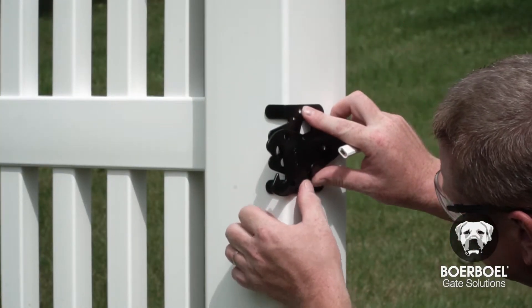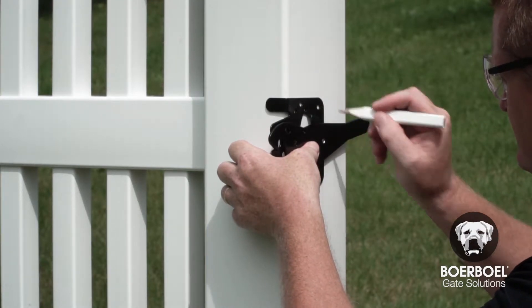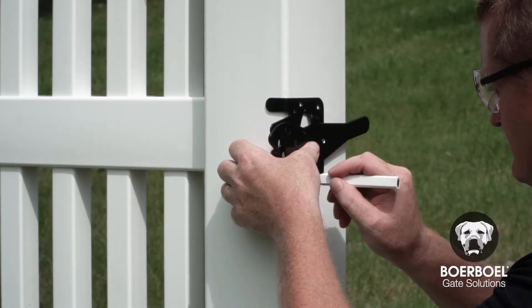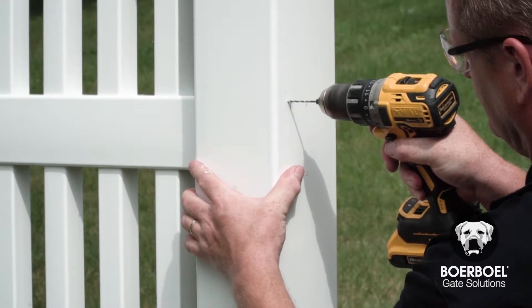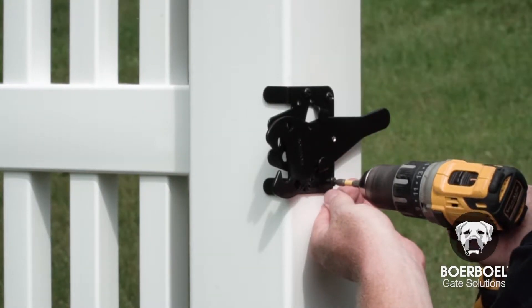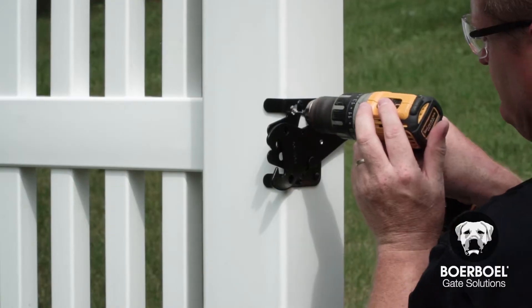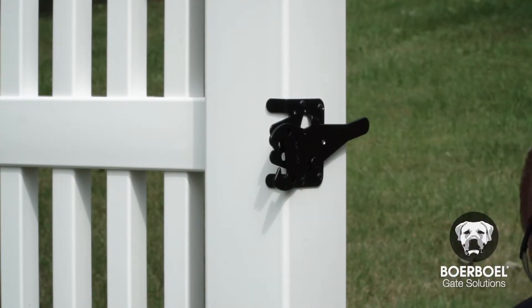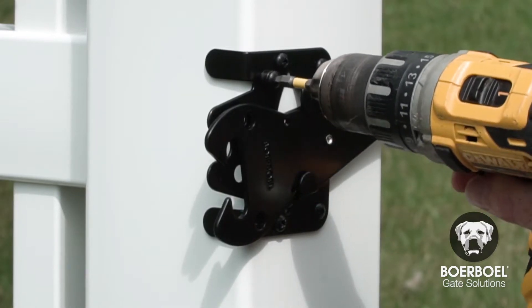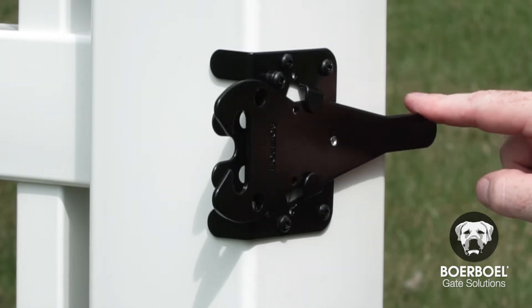To install the latch, hold the latch against the side of the post and mark the location of the pilot holes. Next, drill four pilot holes into the post and secure the latch to the side of the post with four screws. Pre-drill a hole through the upper forward hole in the latch and post plate, and thread a nylon spacer through the screw and secure it in place. This will stop the arm from pivoting too far.